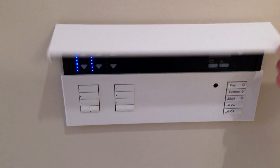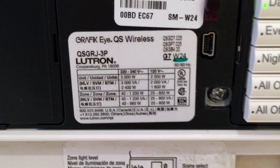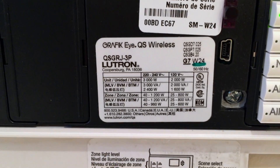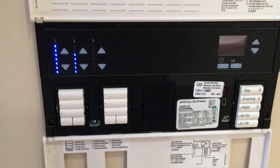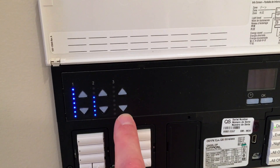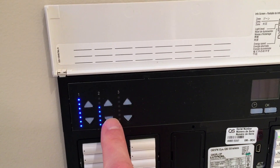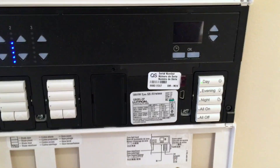This particular controller is a model QSGRJ-3P. The 3P stands for three poles or three zones. Each zone is represented by these buttons here, and you can individually operate each zone, but what's preferred is scene lighting.